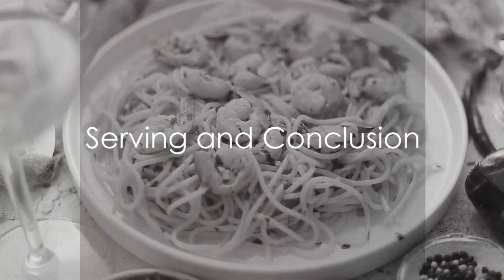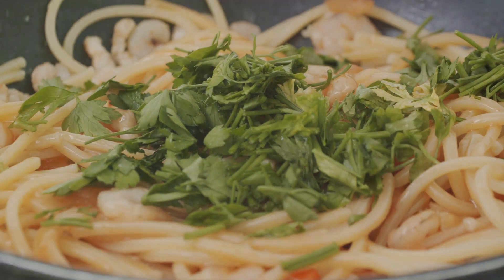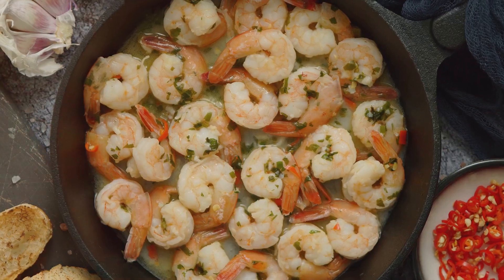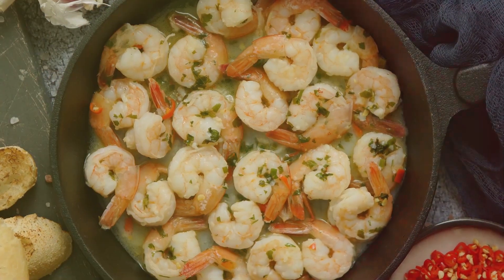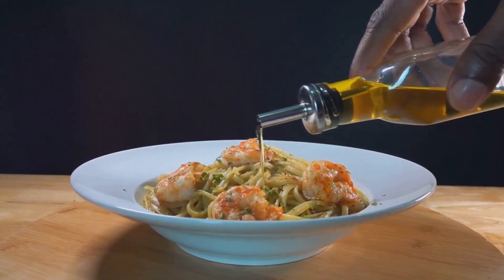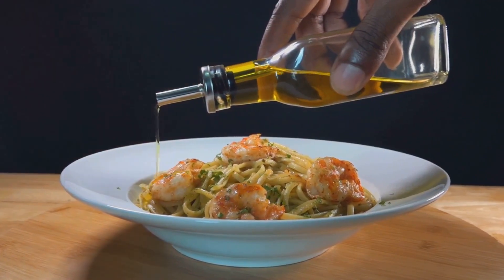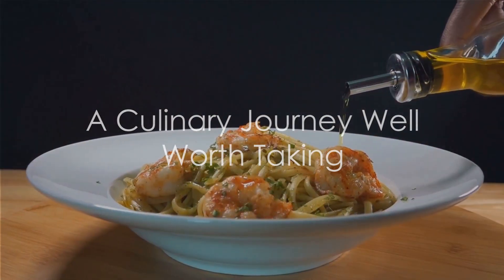To serve, divide the creamy shrimp pasta among plates. Garnish with fresh parsley and additional Parmesan cheese if desired. And there you have it — a dish that's both comforting and sophisticated, perfect for a special dinner or a weeknight meal. So the next time you're craving something creamy, rich, and utterly delicious, remember this creamy shrimp pasta recipe. It's a culinary journey well worth taking. Enjoy!